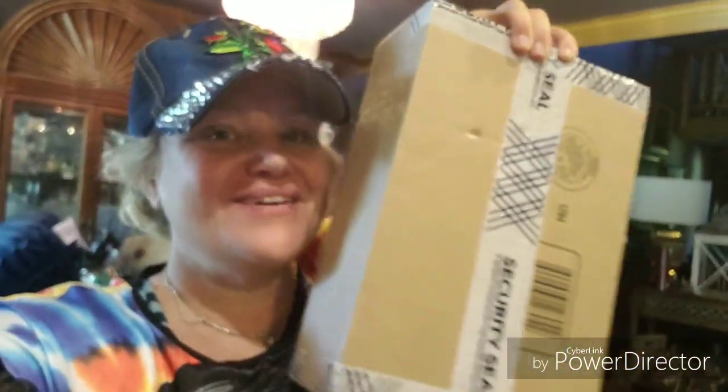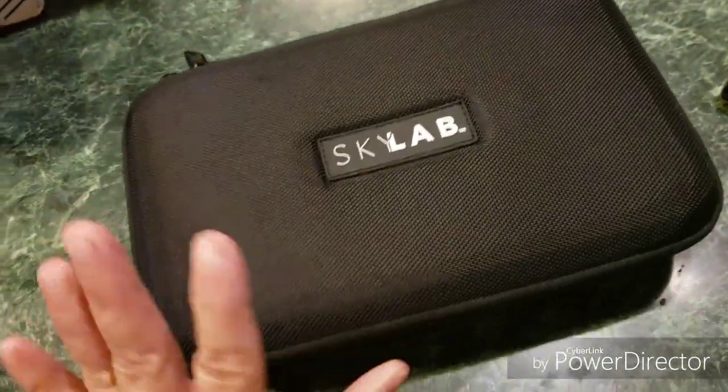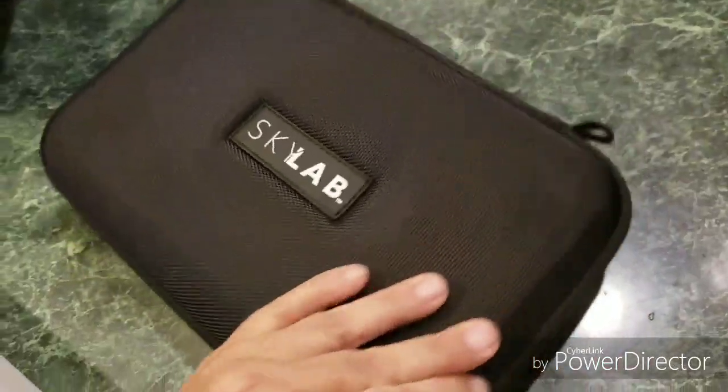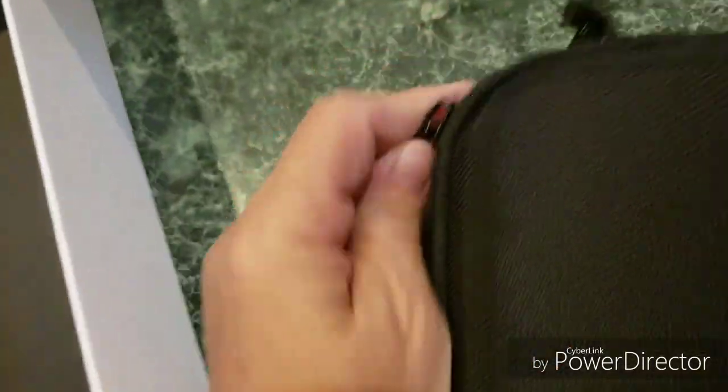Oh my gosh guys, it's here! Excuse all the mess — it's always a mess in my house. Anyway, unboxing video is coming up! I'm gonna unbox this for you and you'll see what I got. In the box it slides out and then it has this soft case. We're gonna go ahead and open that up — it's by Sky Lab.